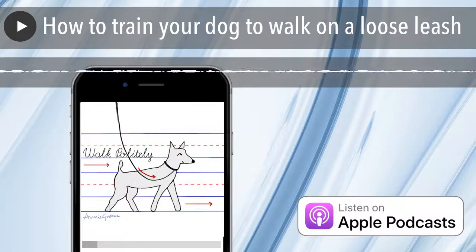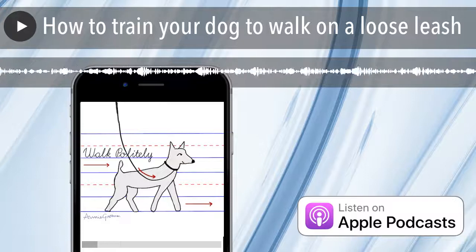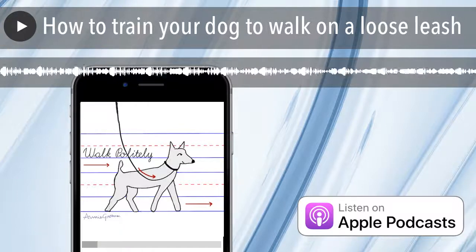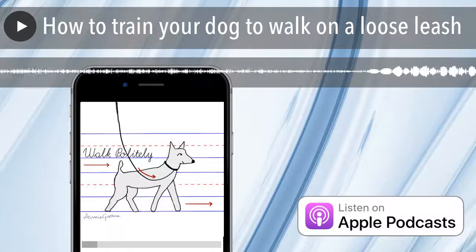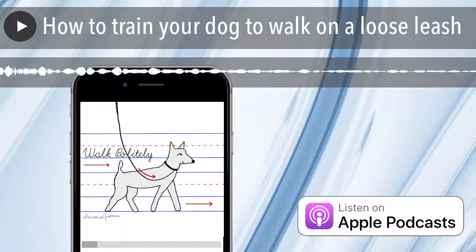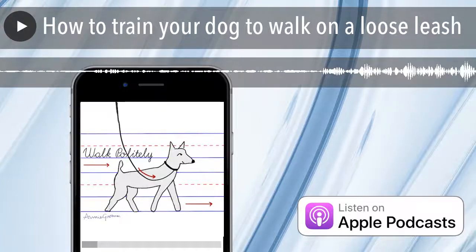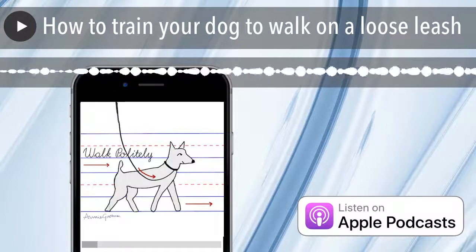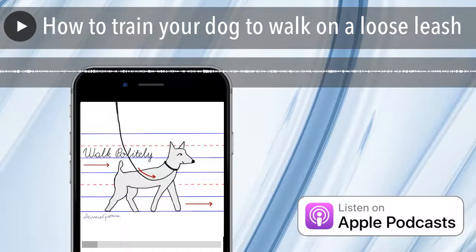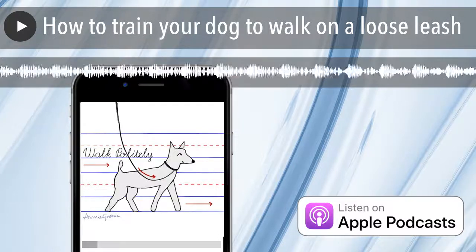I also like hands-free leashes — leashes that you can clip to your treat pouch with a sturdy carabiner, or better yet, wrap around your waist. I even have some clients who have very long leashes that they throw over a shoulder and wear like a cross-body bag. Hands-free leashes are freeing — when I have both hands free, it's so much easier to deliver treats. I also think it can help with walking because it establishes a fixed distance so your dog knows what his or her radius is, whereas if you have a leash in your hand, the radius changes based on where your arm is moving.